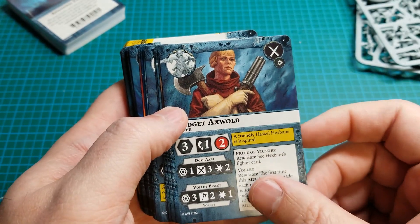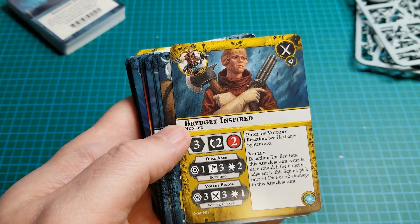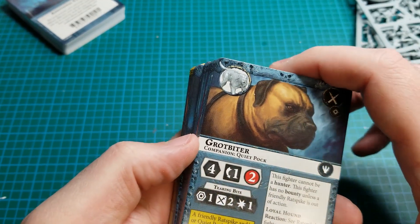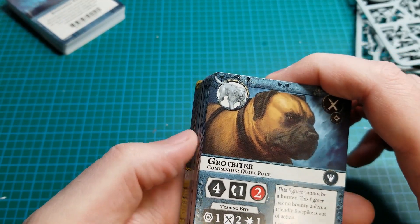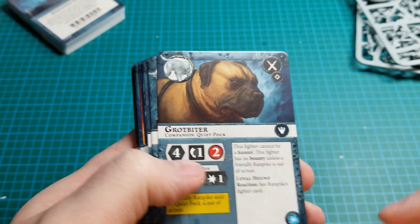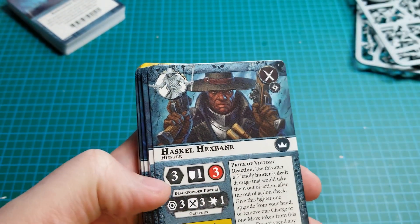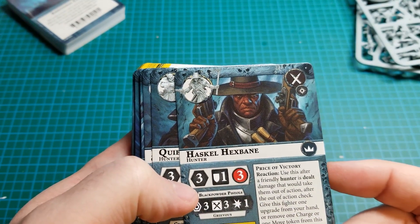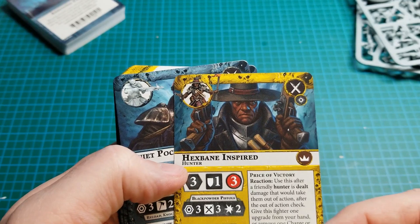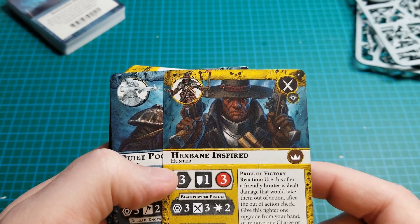Some very fancy looking hair. She inspires if Haskell Hexbane is inspired. And here's the first dog, Grotbiter. His master is called Quiet Pock, and he inspires if Rat Spike — which is the other dog — or Quiet Pock is out of action. So someone has to die for him to get inspired. Here we have Haskell Hexbane himself — he inspires if he takes an enemy fighter out of action. So he'll get inspired and then Bridget gets inspired at the same time.